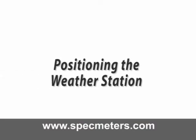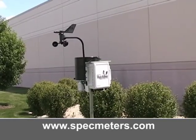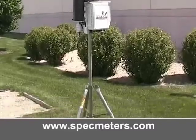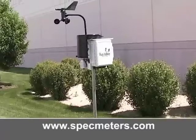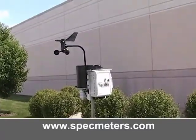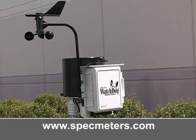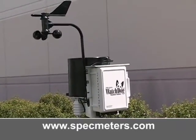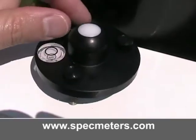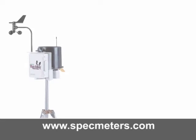Positioning the weather station. Once your weather station is at the desired location, make sure the station is on level ground. Most importantly, make sure the front of the weather station is always facing south. This eliminates any shadows from the anemometer affecting the light sensor. Using the display, you will also have to calibrate the wind direction to establish accurate readings. You can make fine adjustments using the thumbscrews on the leveler on the solar pyranometer sensor.